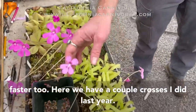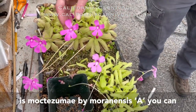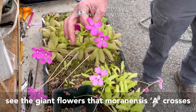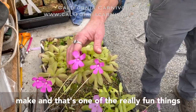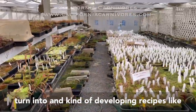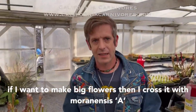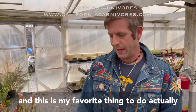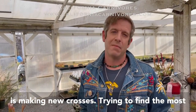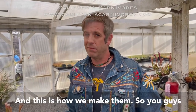Here we have a couple of crosses I did last year. This is Moktazume by Macrophila, and this is Moktazume by Mornensis A. You can see the giant flowers that Mornensis A crosses make. And that's one of the really fun things — doing these crosses and then seeing what they turn into, kind of developing recipes. Like if I want to make big flowers, I cross it with Mornensis A. This is my favorite thing to do, actually — making new crosses, trying to find the most interesting, most beautiful new creations. And this is how we make stuff in here.